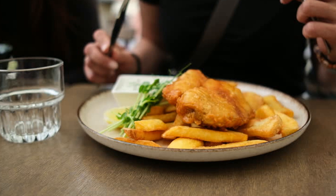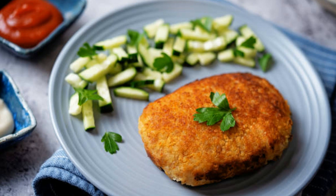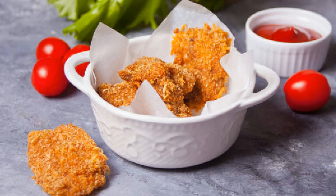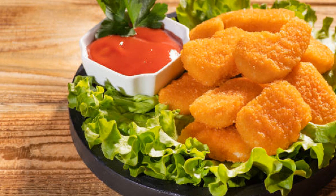Now for the best part — plating and eating! Serve your crispy fish bites hot, with the yogurt dip on the side. This dish is perfect for sharing, whether it's for a casual dinner or a party appetizer. Look at that crispy perfection — the crunch, the lemony burst of flavor, and that cool, creamy dip. It's a match made in heaven.